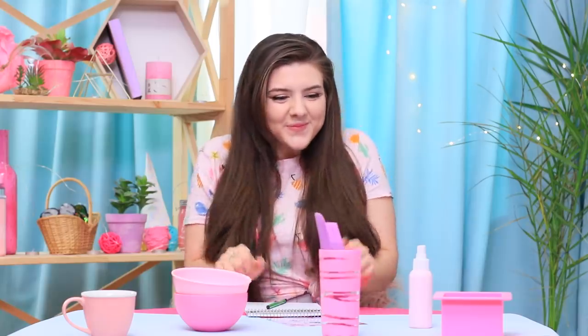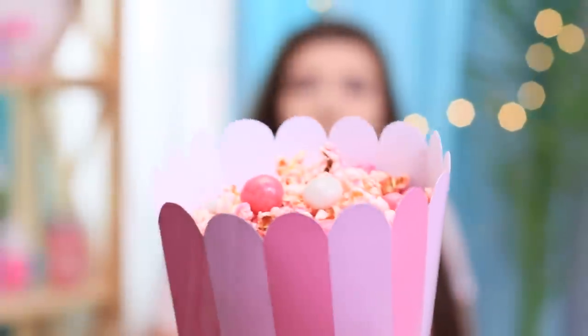Rosie follows every step the culinary guru takes! The other students' dishes are all wrong — this is a Barbie kitchen! Let's change up the colors! That's way better! Rosie's surrounded by 50 shades of pink! Barbara invites her student to try the sweet popcorn.